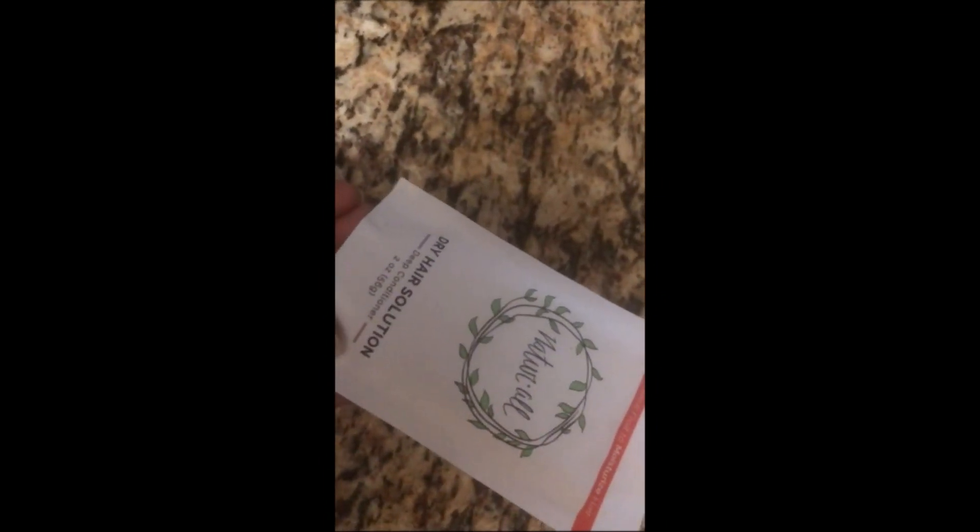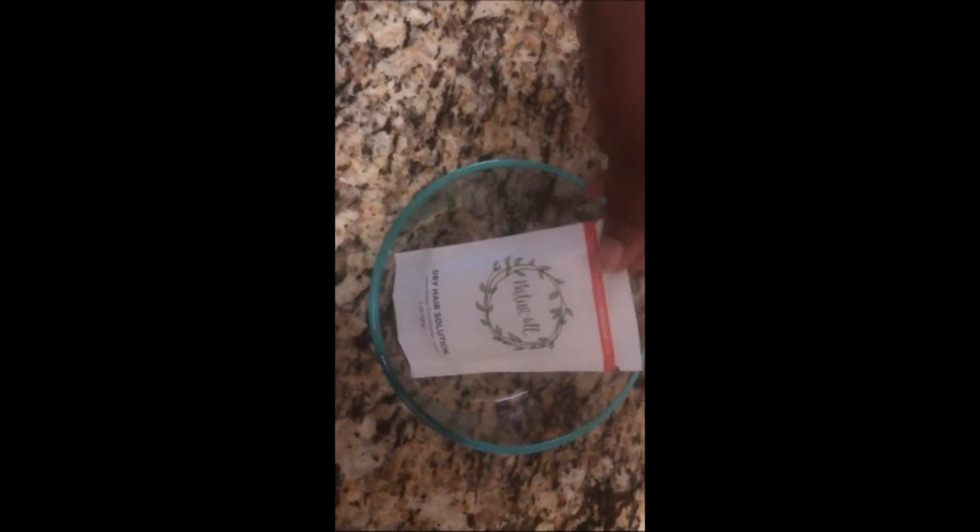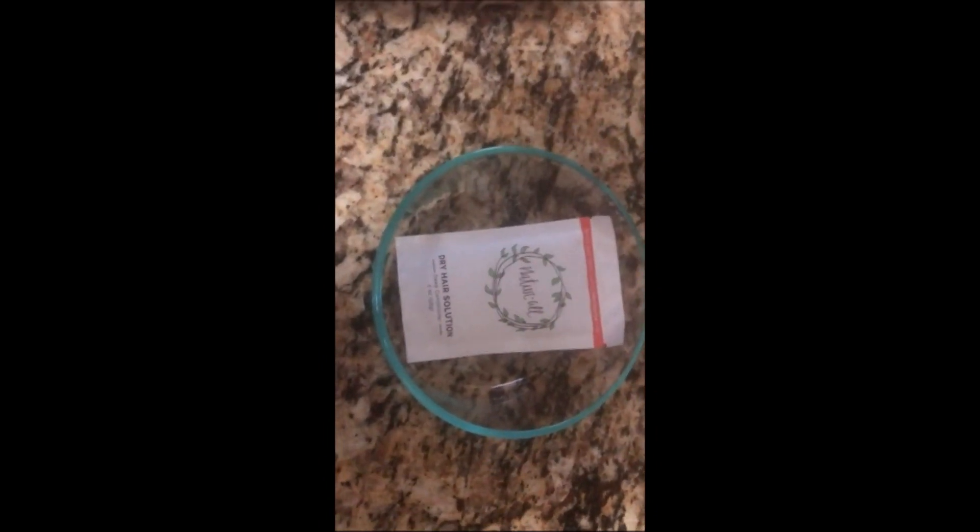I have my deep conditioner from Natural Club — it's the dry hair solution. I just took it out of the freezer, as you can hear it's frozen, so I'm going to put it in this little bowl and let it stay here until it thaws out.